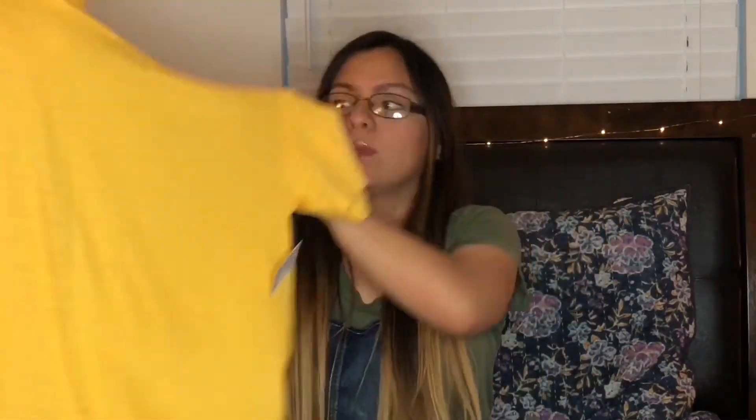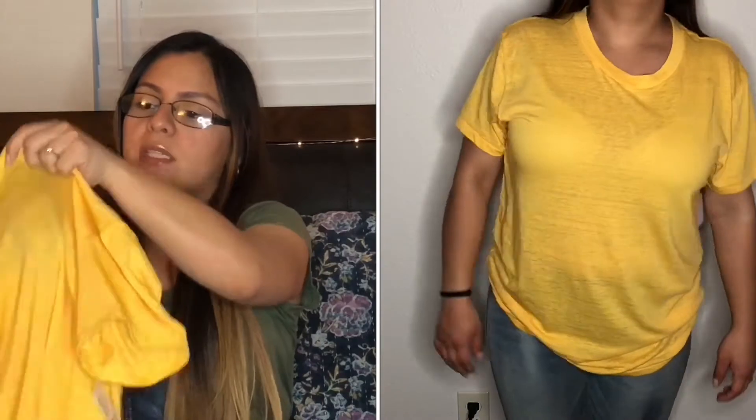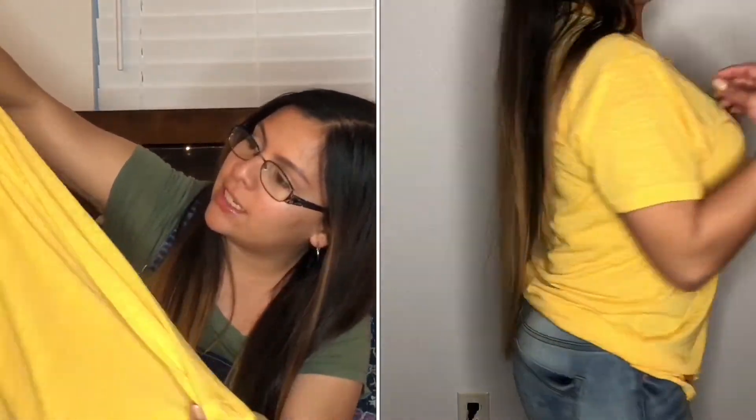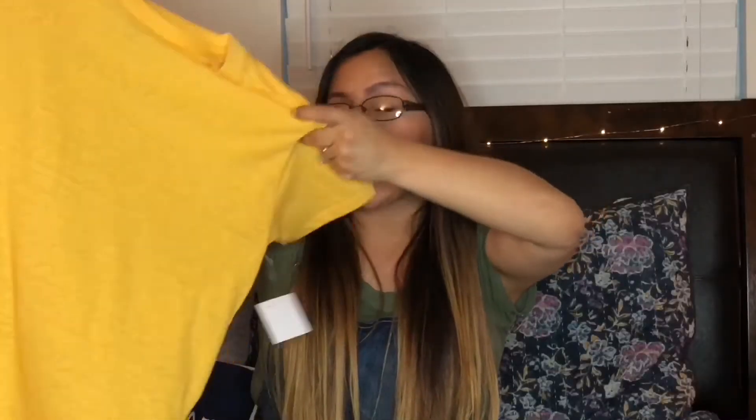The next shirt I got was also from Urban Outfitters — this one's in a medium and it's just a regular solid t-shirt, nothing on it, really nice. This one is a bit see-through, which is not really my feel — I don't really like see-through stuff — but it's such a pretty color that I let it pass.